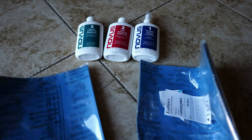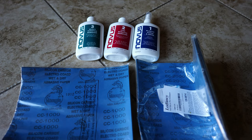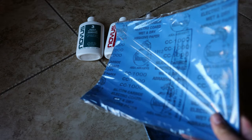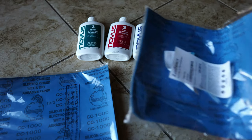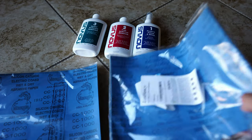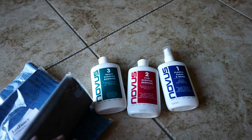I wanted to go over some of the pieces we're going to be using to sand this tank down. The first product we're going to use is 1000 grit sandpaper. This will get rid of the deepest scratches on this tank, and then we're going to follow up with the 2000 grit sandpaper, which will remove any scratches that the 1000 grit creates. From that step on we're going to move to this three-step acrylic sanding system.